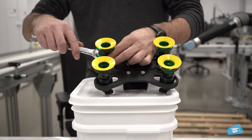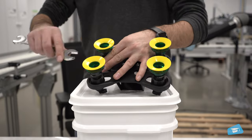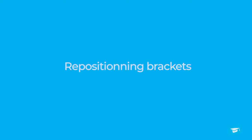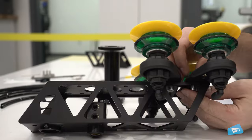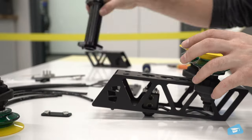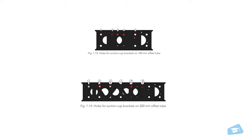If necessary, use a wrench to hold the air bolts. Take out four M6 screws from underneath the offset tube using the provided hex key — these hold both suction cup brackets and two strengthening brackets in place. After repositioning them as desired, securely screw them back into their respective places on the offset tube.